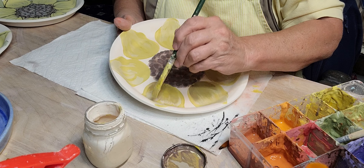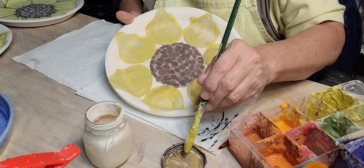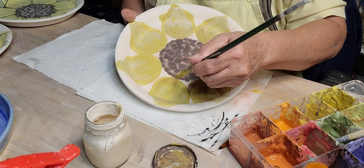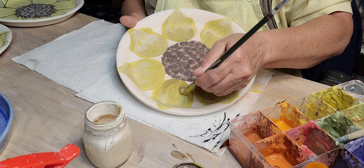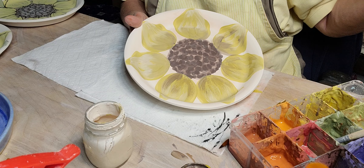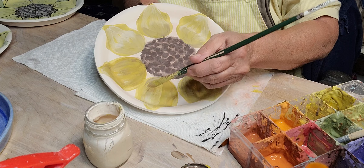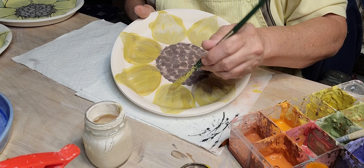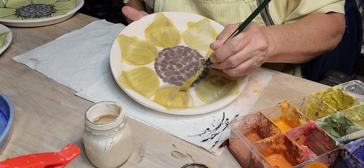I use B-Mix with grog because I do hand building. If I was just going to throw I would get the one without grog — it's so nice and smooth — but it doesn't hold up well enough if you're going to hand build. It's best to get a clay with some grog; it helps things from warping and cracking. It makes life a lot easier if you've got the right clay to begin with.